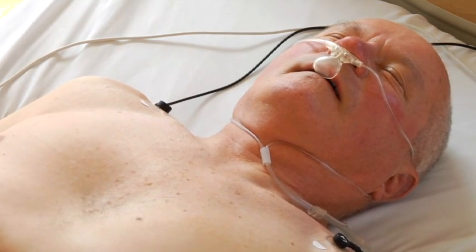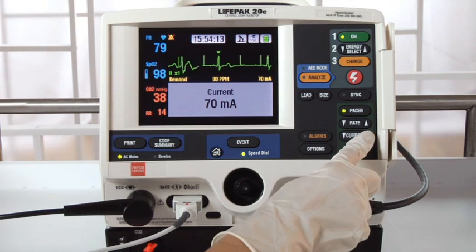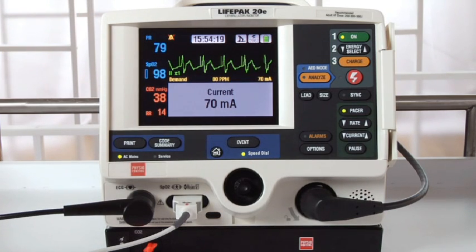You should notice the patient beginning to twitch. Increase the current until you see electrical capture. You'll have electrical capture when each pace marker is followed by a wide QRS and a T-wave, like this. Be aware that the average current needed for capture is between 50 and 100 milliamps.